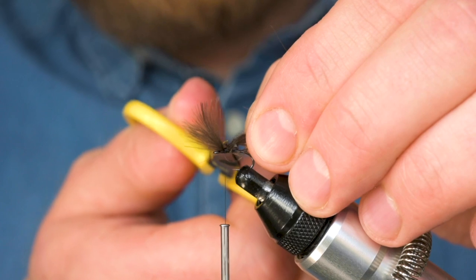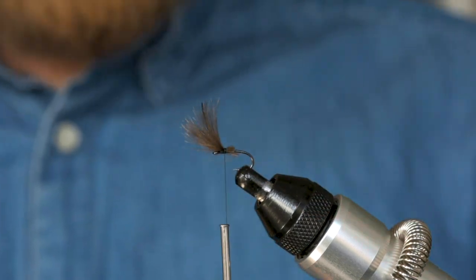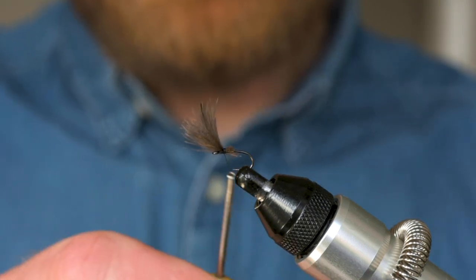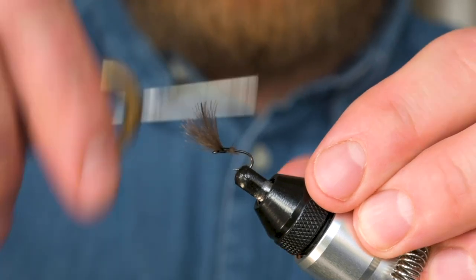I'm just going to come in as close as I can — I've got a nice short thorax here — snip that CDC off, and then just do a wee tidy up.